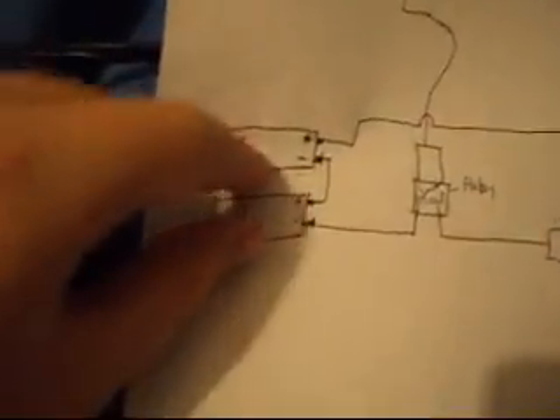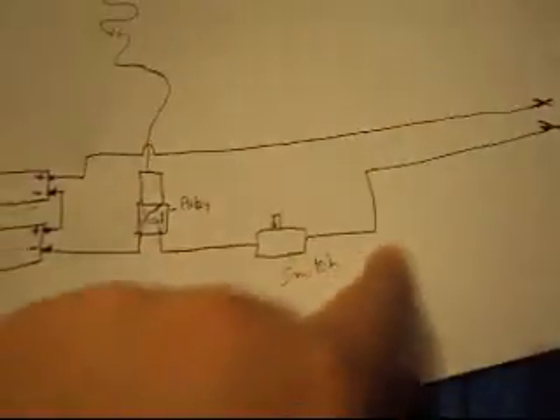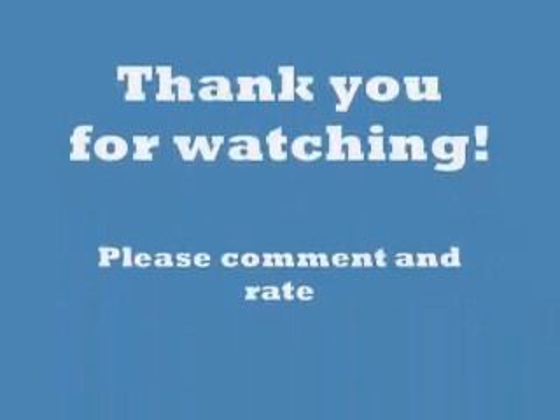So: nine-volt batteries, relay, switch, straight circuit, switch — quite simple, much fun!